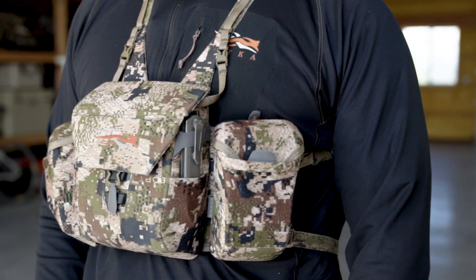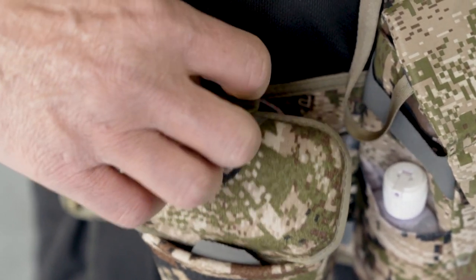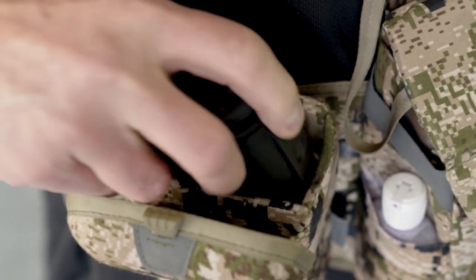The modularity and versatility of the Mountain Optics Harness really comes in with the side pockets. Each side pocket is sized perfectly for things like range finders, GPS's, in-reaches, and cell phones.